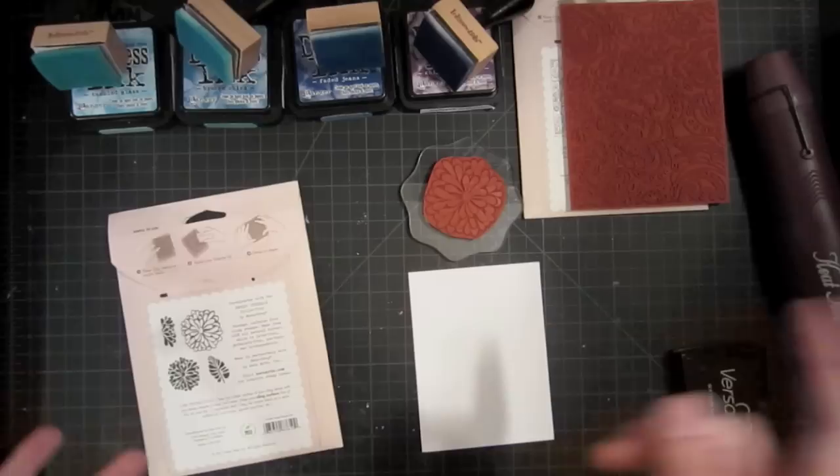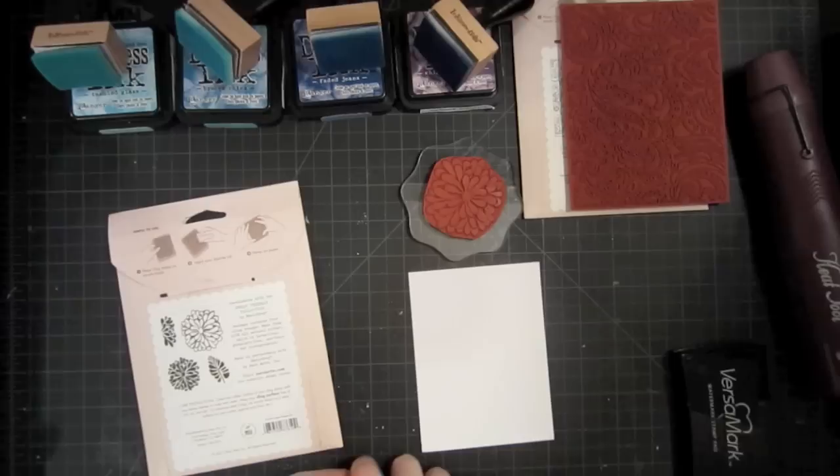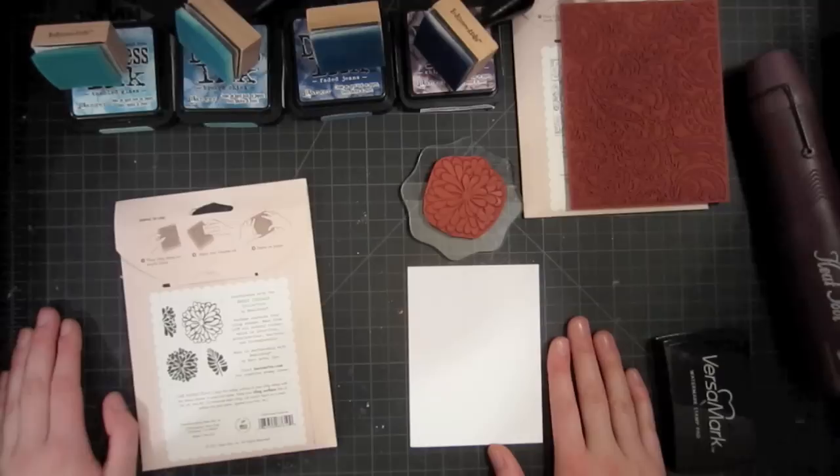For more information you can go to the Simon Says Stamp blog at simonsaysstampblog.blogspot.com or my blog at brittaswiderski.com, and we'll have full supply lists as well as pictures of the completed projects for you to look at. So let's get started.